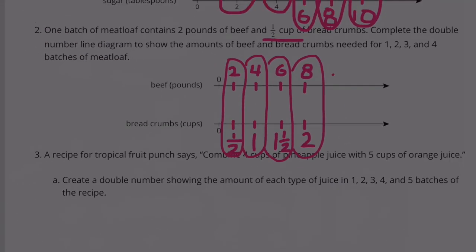Number 3. A recipe for Tropical Fruit Punch says: combine 4 cups of pineapple juice with 5 cups of orange juice. Part A: Create a double number line showing the amount of each type of juice in 1, 2, 3, 4, and 5 batches of the recipe.